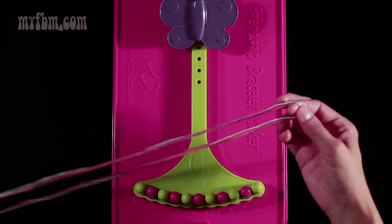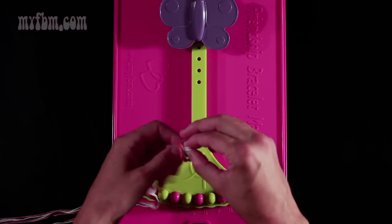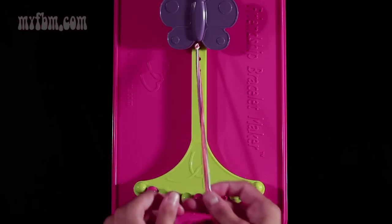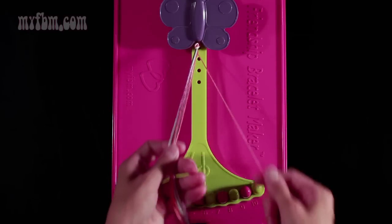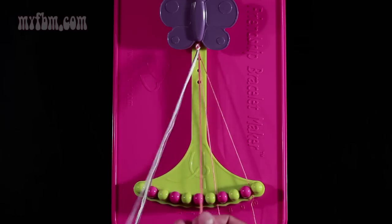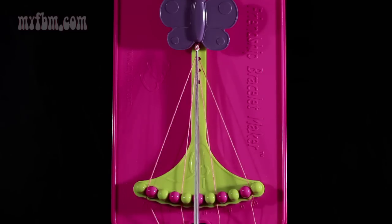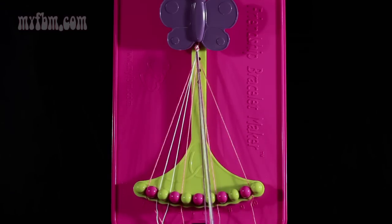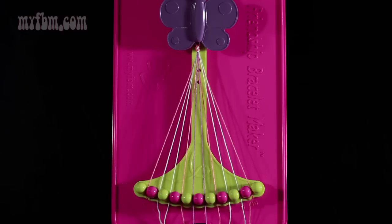What you're going to want to do is align your strings, fold them in half, make a loop, and tie a knot about a half inch from the top of the loop. Pull that tight and attach your loop underneath your butterfly clip. For this pattern you're going to put the same colors in slots 1, 4, 7, and 10 — those are going to be orange. You're going to place white in slots 2, 3, 8, and 9, and place your remaining two purple strands in slots 5 and 6.